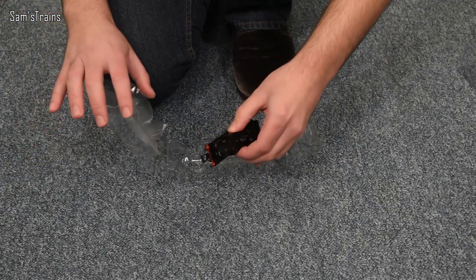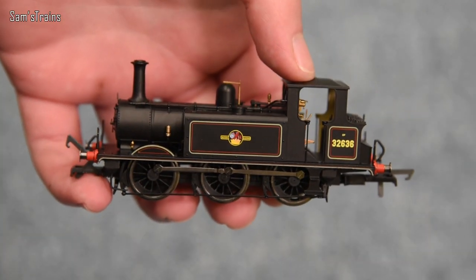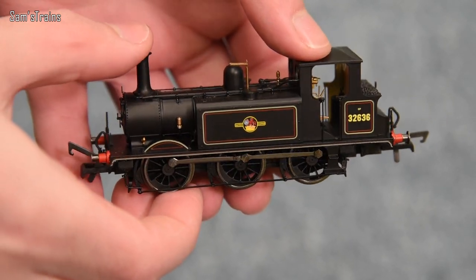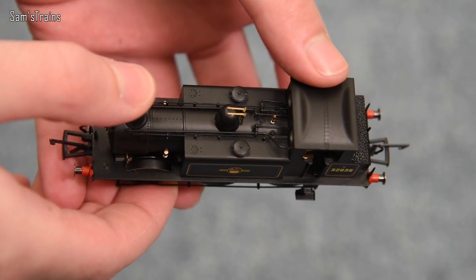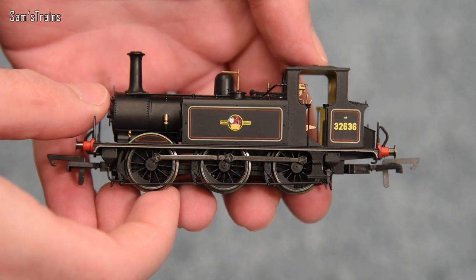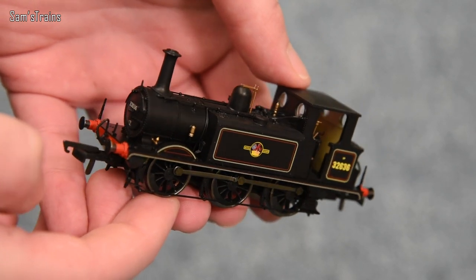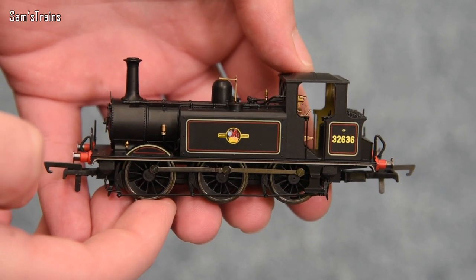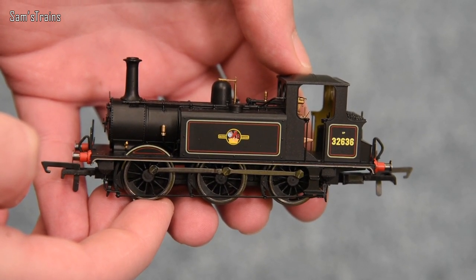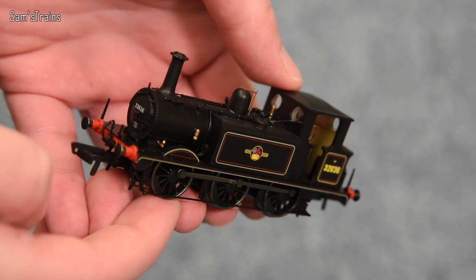Oh nice — whoa. Okay so this thing is heavy. It's very very tiny and I will have to put it next to my other Terrier later on, but it looks absolutely tiny. There it is — the brand new Hornby Terrier. It looks really lovely. Even to say this is one of the simpler liveries and one everyone's used to, it still looks beautiful. So here's a little bit of history on the Terriers, and as soon as I've gone through that we'll take a nice close look.